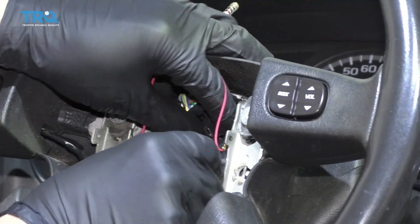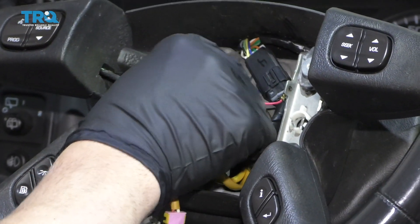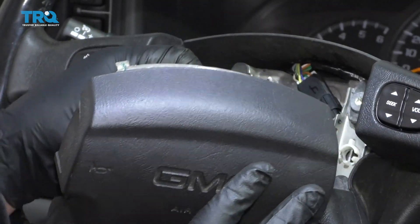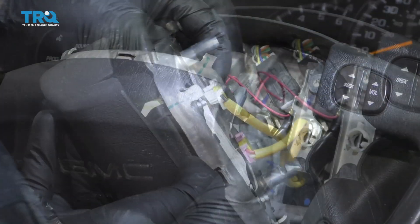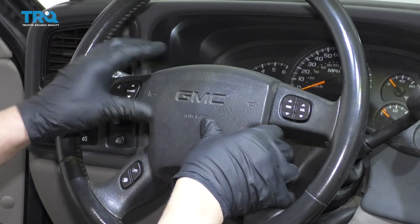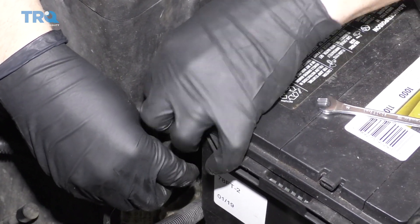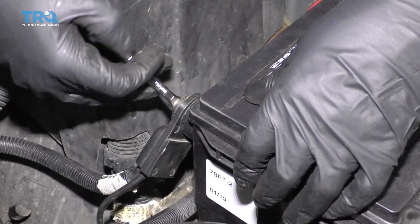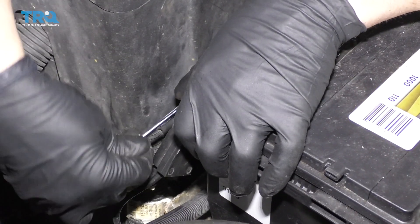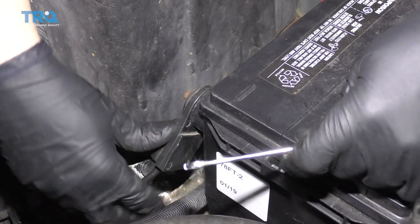Reconnect this connector — just line it up and lock it in place. Then reconnect the horn connector: slide it into position and push it down so it locks in place. Take the airbag, line the connectors up, and make sure the wires don't get caught on anything. Slide it into position and lock it down. Reconnect the battery and snug down the terminal. Give it a wiggle to make sure it's tight, and you're good to go.